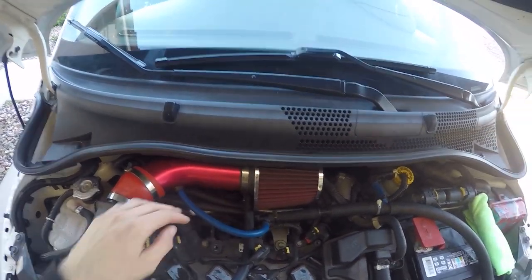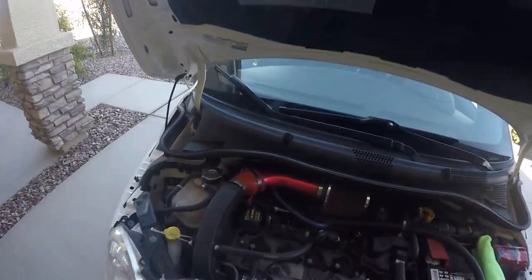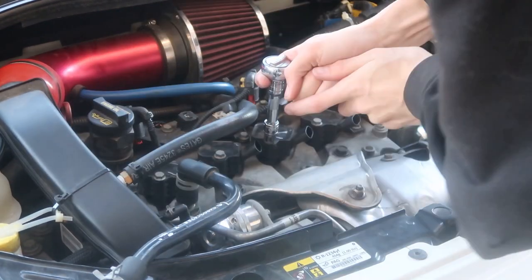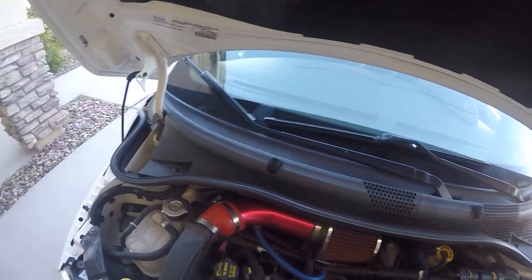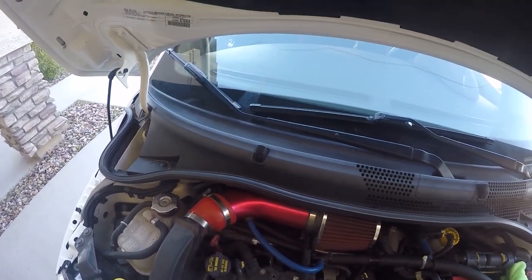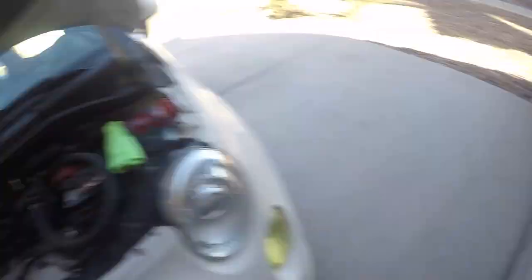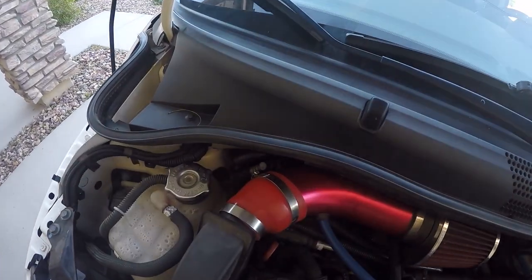After that, get your 10mm for the coil pack bolts — I already have it on here, just go ahead and break that loose. I'm going to change them one by one because I don't want anything to get into the engine between changes. It just seems smarter to do them one at a time, so I'll take out the coil pack.